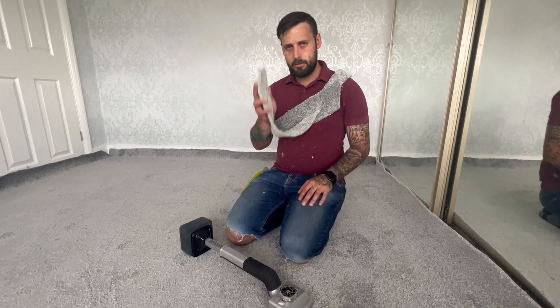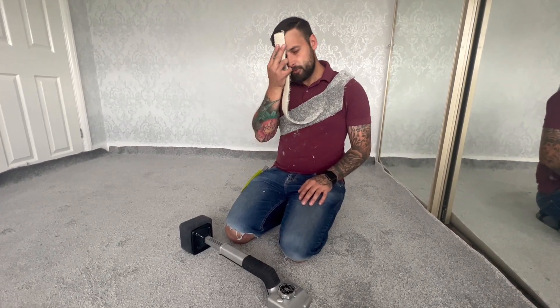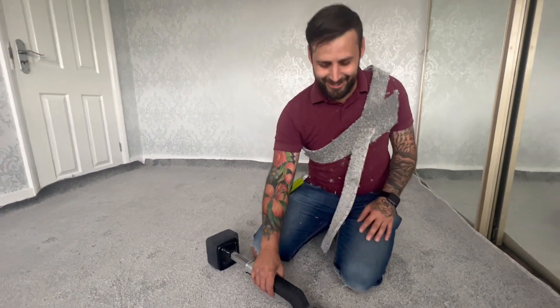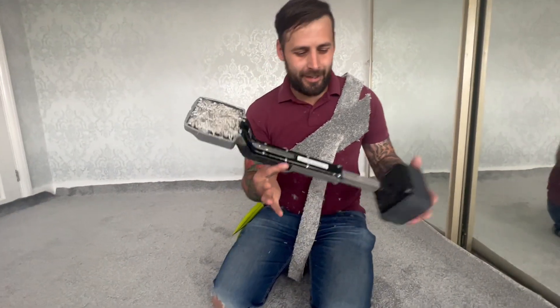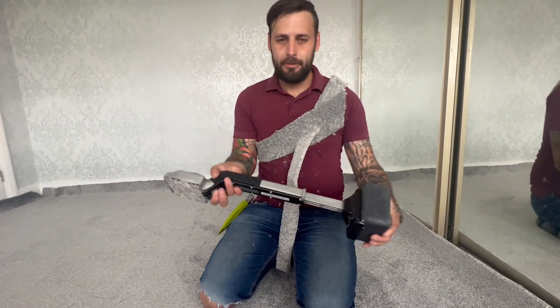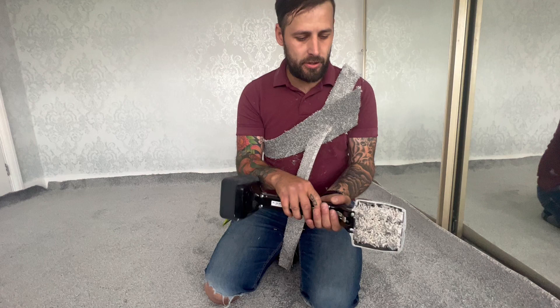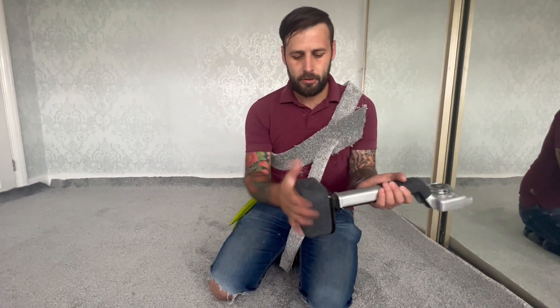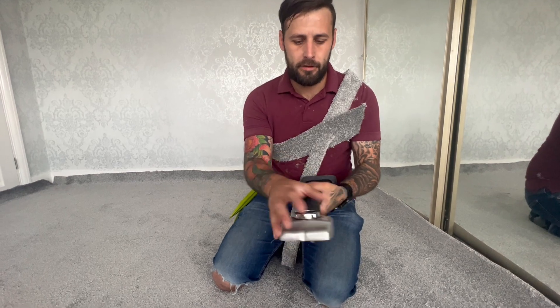Also in our webshop is this on-site sweat bandana for them hard jobs. Quick little rundown on a knee kicker — stretcher, carpet stretcher, carpet kicker, whatever you want to call it. Basic functions: that's where you kick, that's the head.